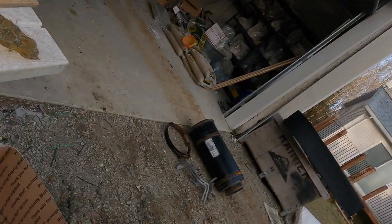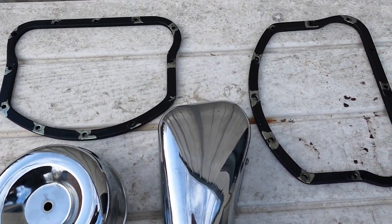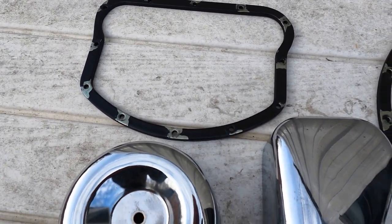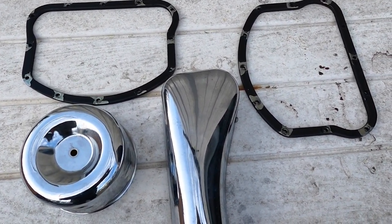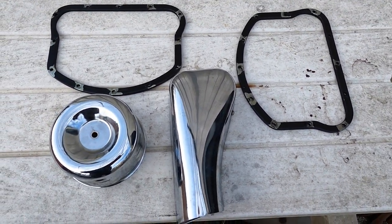So today we have some Harley-Davidson parts — not a whole lot, just a couple covers and a few spacers — but we're gonna turn these into something that looks a little bit nicer and something that'll match the customer's build. Stick around, watch the intro, and then see how we do.